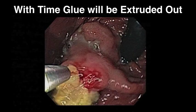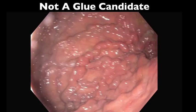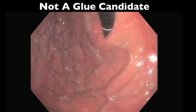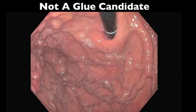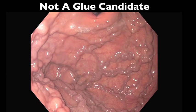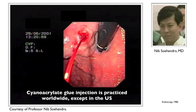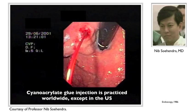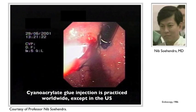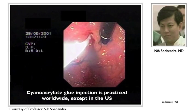The endoscopic treatment of gastric varices is an example in the history of modern medicine that is riddled with discovery, skepticism, and rejection. The first paper describing the use of cyanoacrylate to treat gastric varices was described by Sahendra in 1986. Twenty-five years later, it is accepted and routinely practiced globally, with the exception of in the United States.